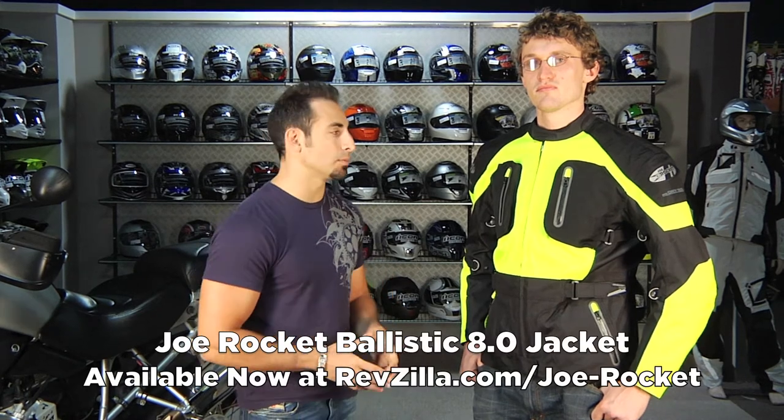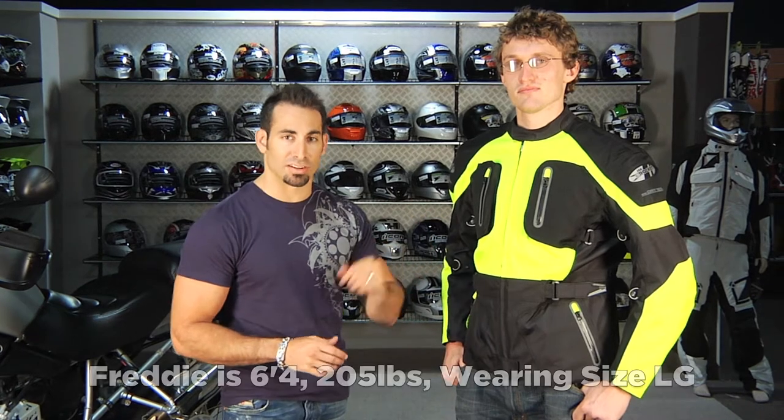Hey, this is Anthony with RevZilla TV and welcome to our Joe Rocket Ballistic 8.0 detailed breakdown. I have Freddie here next to me — Freddie's 6'4", 205 pounds, wearing a large, so keep that in mind.